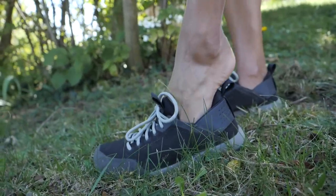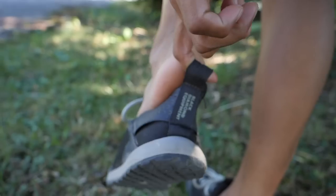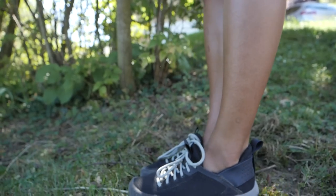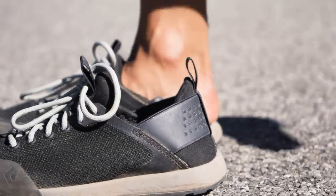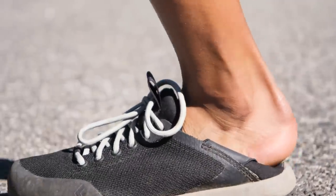These shoes have a slip-on shoe design thanks to a stretch fit heel for easy on and off transition, so you can say goodbye to tying your shoelaces every time. Furthermore, the heel is very soft and folds down with ease for the slip-on functionality. This collapsible heel helps while moving around the crag.